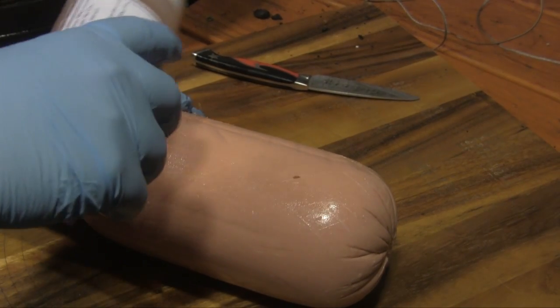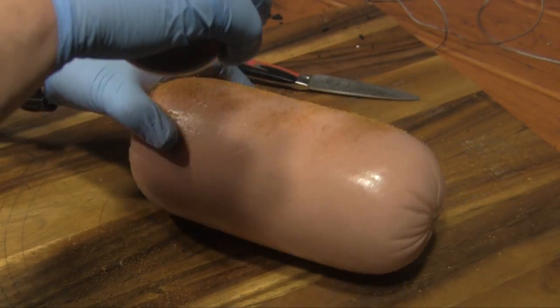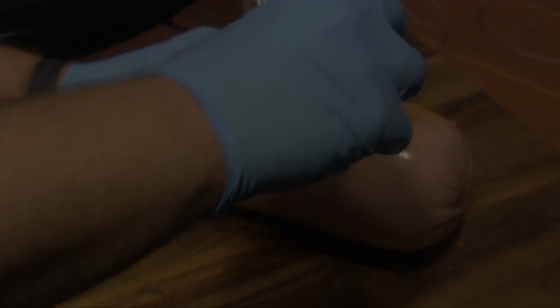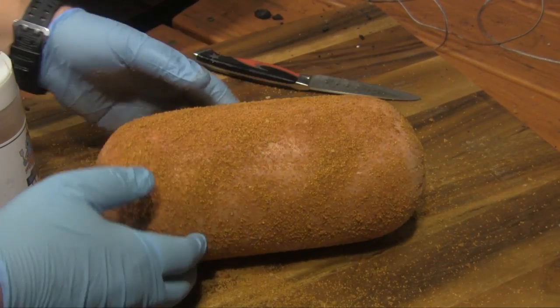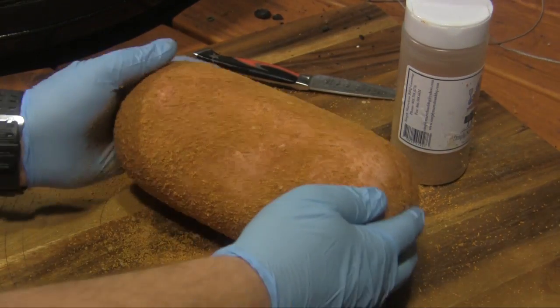After we get this scored, we're just going to shake rub all over it — put a good, liberal, healthy coat of whatever rub you like. I'm going to get it all the way around and on both ends as well. Then we're going to let that sit for a few minutes while we get our grill ready.